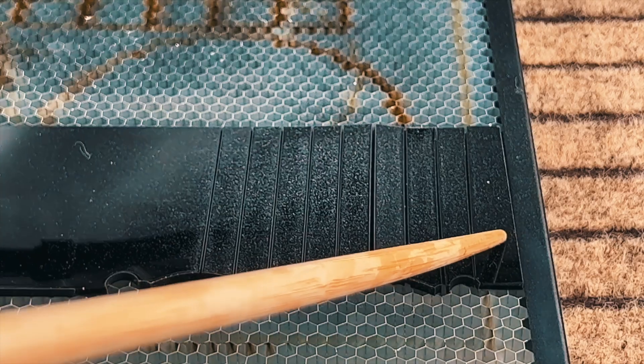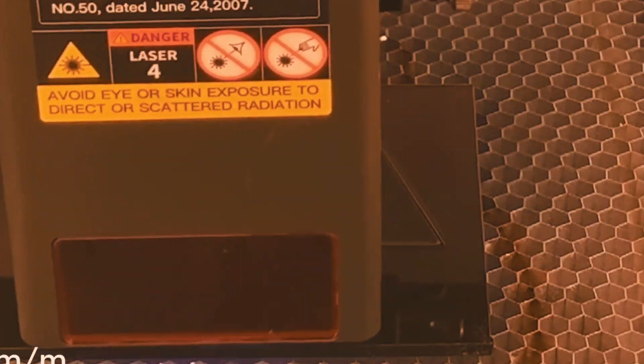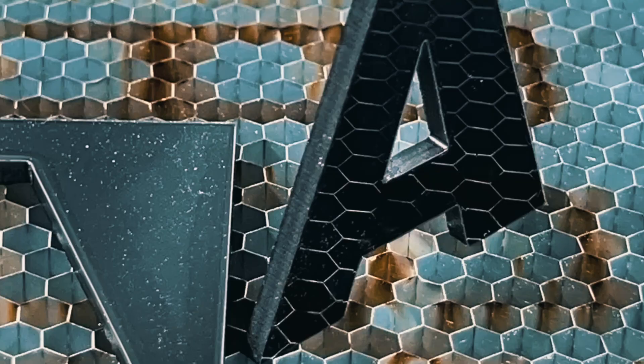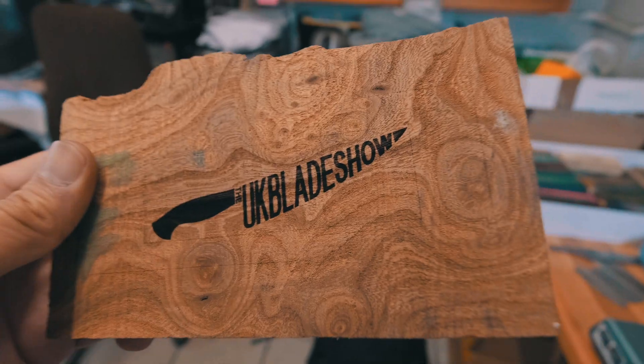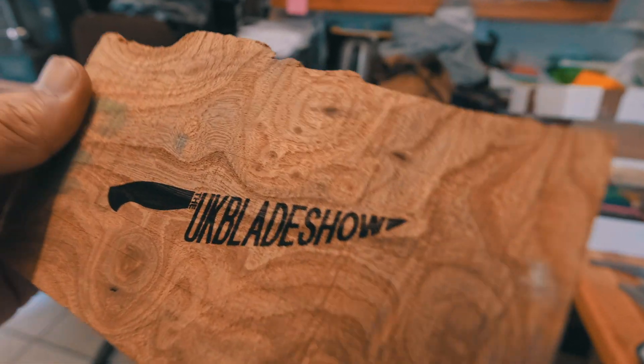Knife makers often work with a variety of materials including acrylic. The Falcon 2 can cleanly cut through three millimeter black acrylic at speeds up to 250 millimeters per minute. This opens up new possibilities for customization and design on your culinary knife.